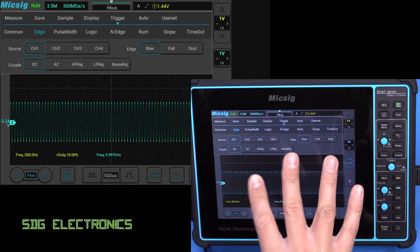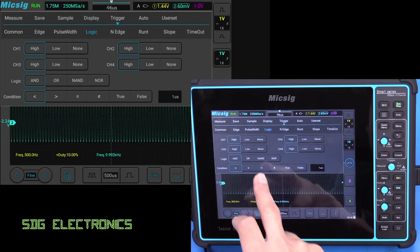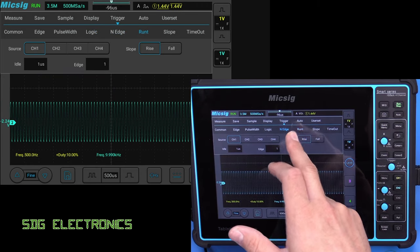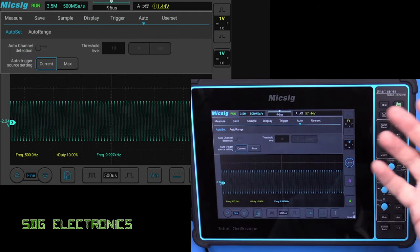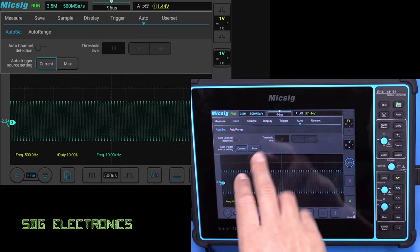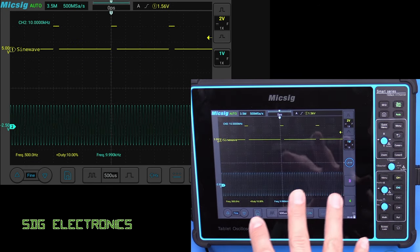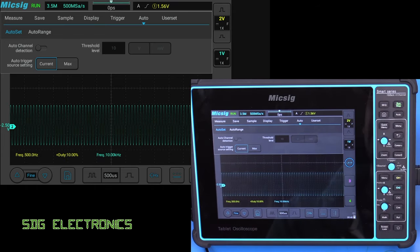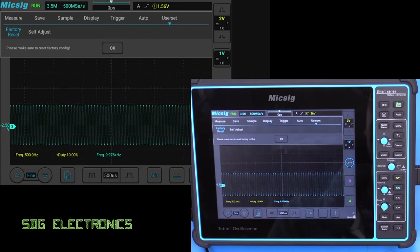The triggering options are quite comprehensive with a lot of options on here. We've got standard edge triggering, but we can also trigger on pulse width, triggering on logic functions which allows us to combine various functions across all channels, as well as runt, slope, and timeout. On auto, here are our auto ranging and auto setting options — like most scopes, pressing auto will try to trigger on the waveforms for the clearest display. There are options around that including turning off channels that are unused, using auto channel detection rather than leaving them all active.